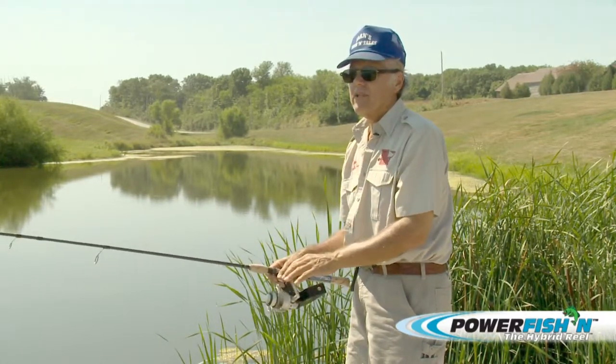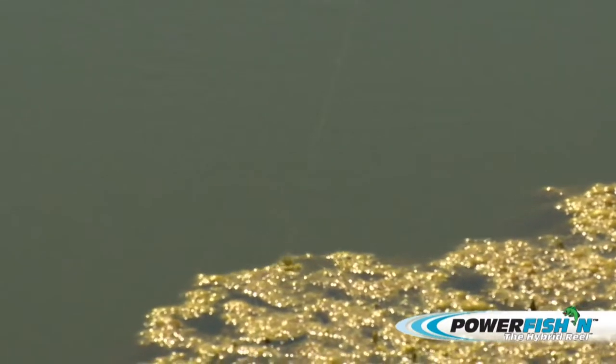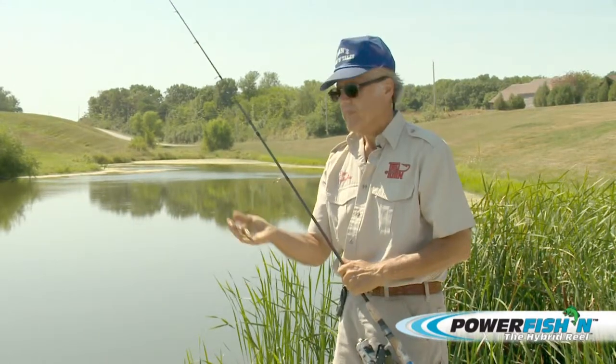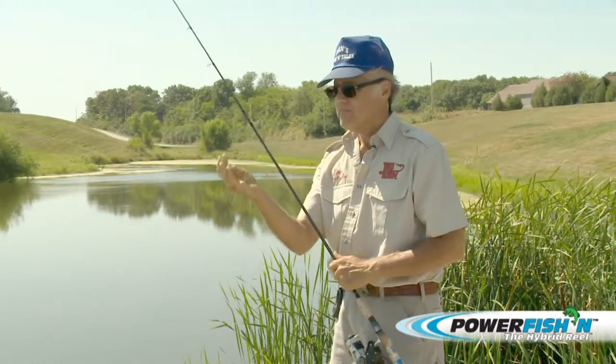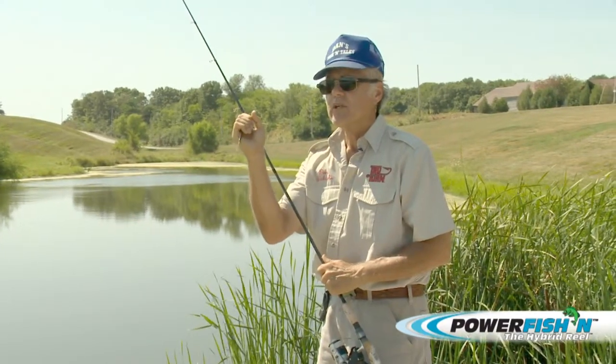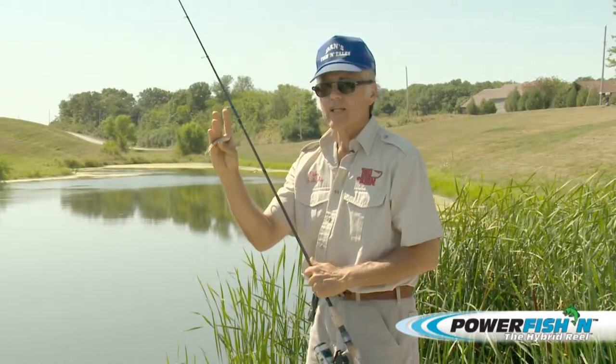If you get the hit — and this is the thing — when the strike comes on it, you shouldn't set the hook right away. The reason is that when the fish grabs this, it'll grab it across the hook just like this. If you set it right away, most of the time his mouth is just down to here. There's a lot of plastic to set that through.